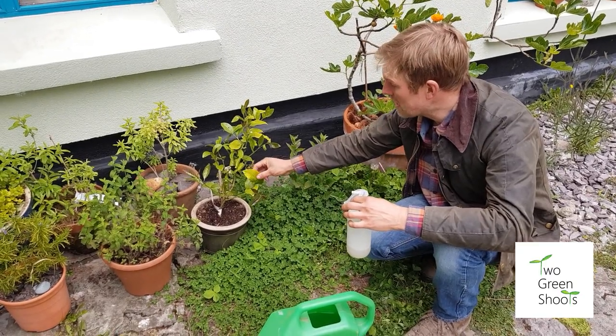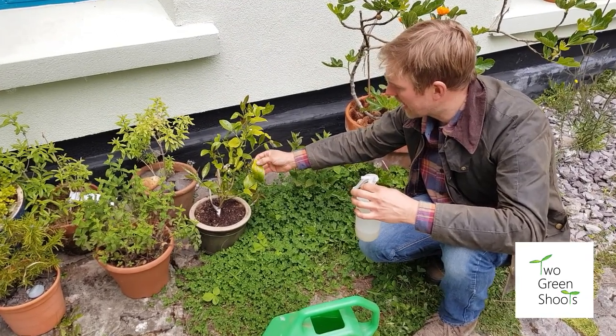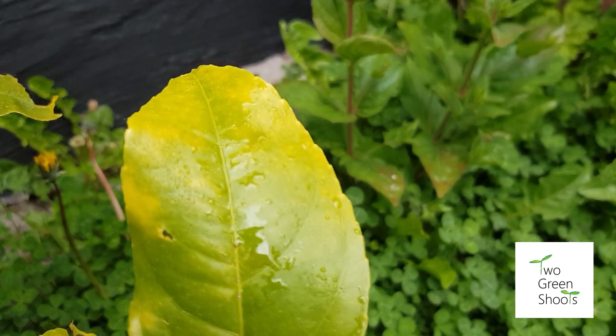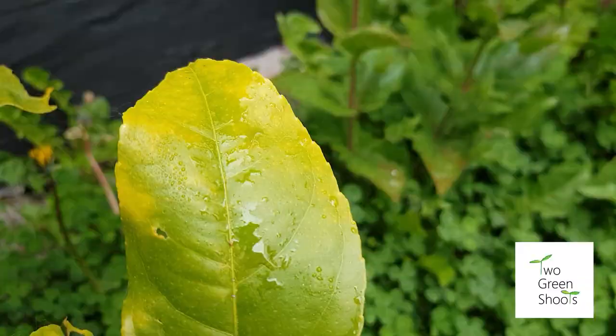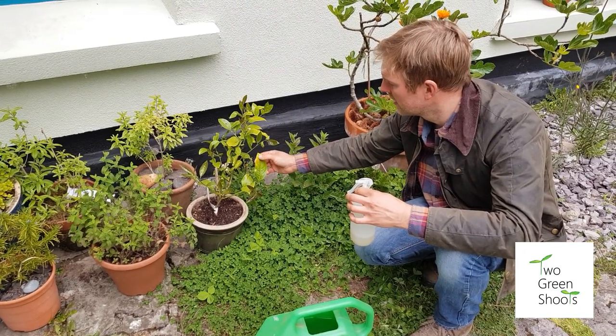You can tell a plant needs nitrogen by looking at the leaf — if it's yellowing on the outside of the veins, that's a nitrogen deficiency. This is what to look out for: certain plants at this time of year will need that nitrogen boost.